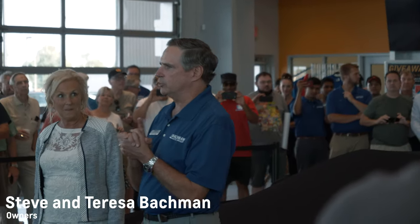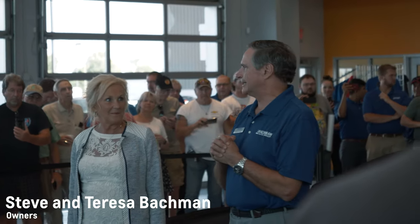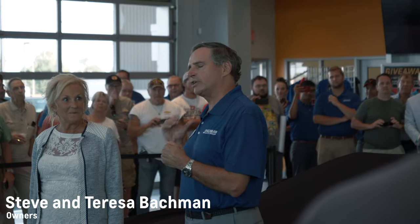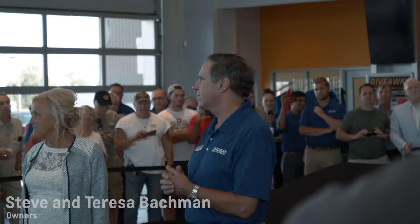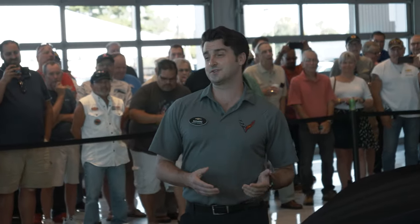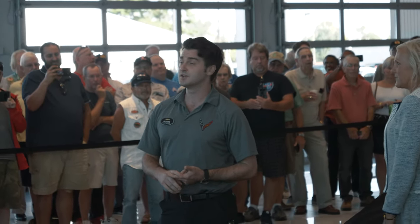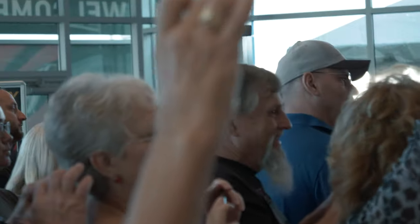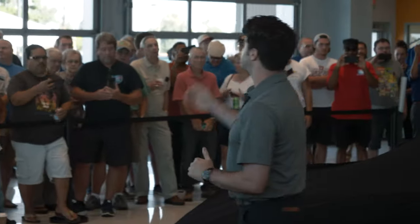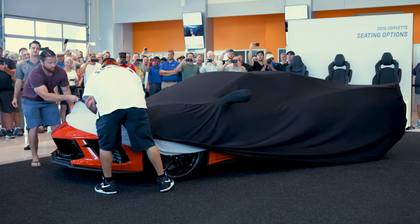We've sold almost 2,000 new Corvettes since we opened in 1985. With this new car, we're a hard-core Vette dealer. When you see the car, you're going to be super impressed. We did a walk-around last night and it was just like, oh my gosh. This is still one of the earliest tour stops, so you guys are going to be one of the first crowds on the East Coast to see the car and sit in it. My name's Richard, I'm the Corvette Specialist here on the tour. And without any further ado, gentlemen — the first ever production mid-engine Corvette Stingray.